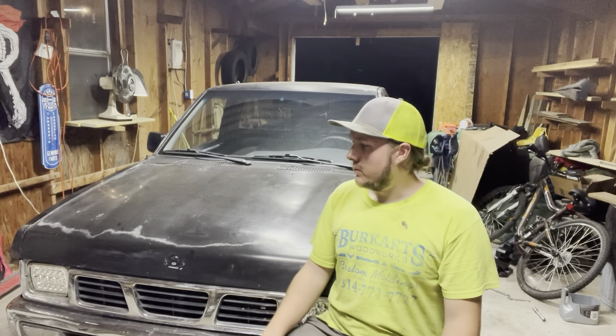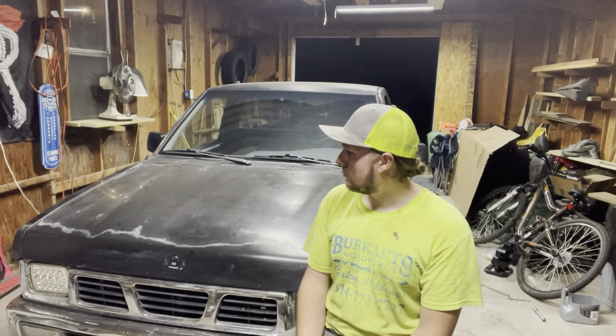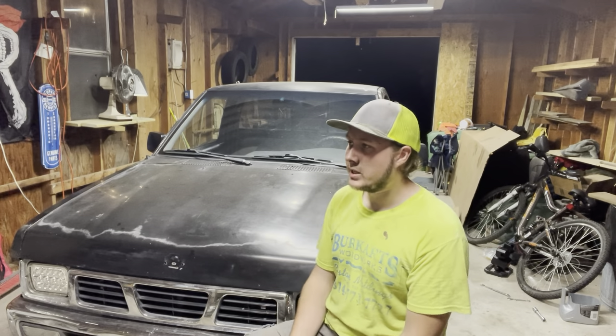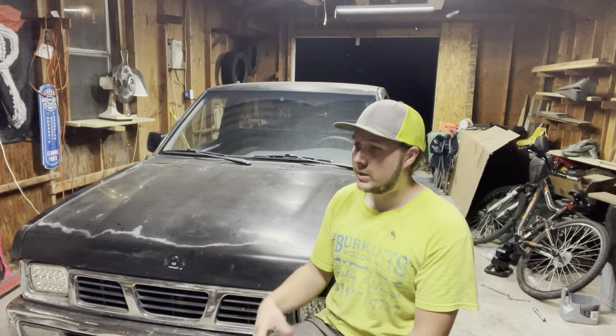Nothing major went wrong but it certainly wasn't easy. Those bolts were definitely a pain, especially before I realized you could just use a wrench — it took me messing around with it to figure that out.